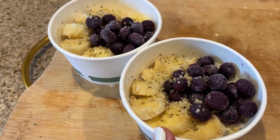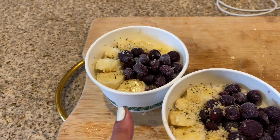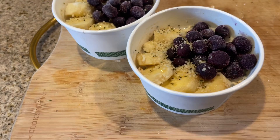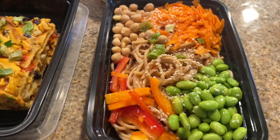I wanted to show you the overnight chia oats I'm doing — they're sweetened with banana, they've got some hemp seeds on top and blueberries. These are so delicious, and you can just stick it in the fridge and carry it with you for your breakfast.